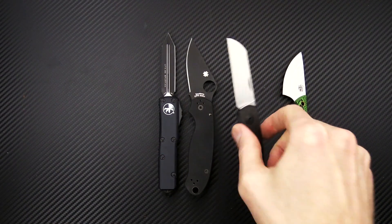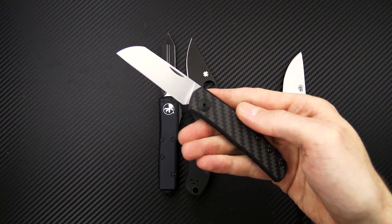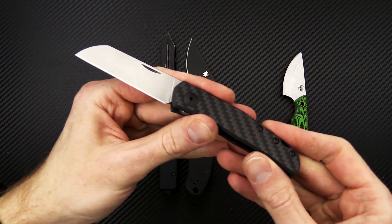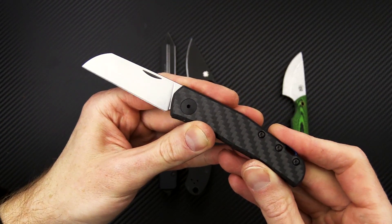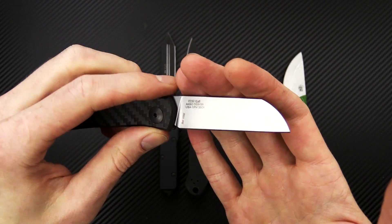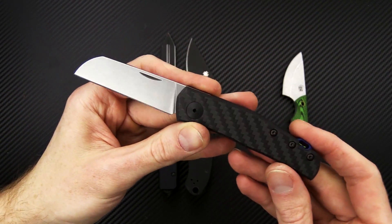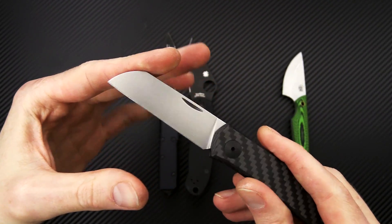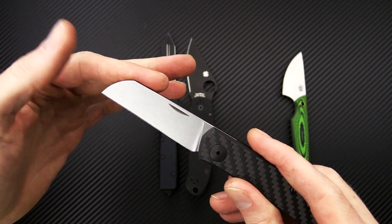We've also got a more modern style slip joint — this is the new Jens Anso design from Zero Tolerance, the Zero Tolerance 0230. This is based off of his custom Monte Carlo design, and I've got a full overview of this up on the channel. Some quick specs: we've got a 20CV blade.